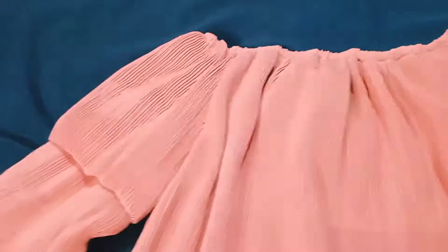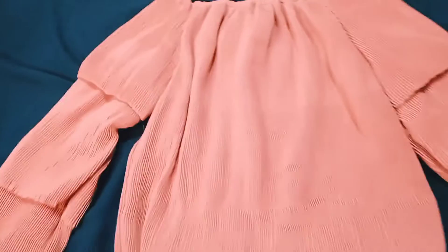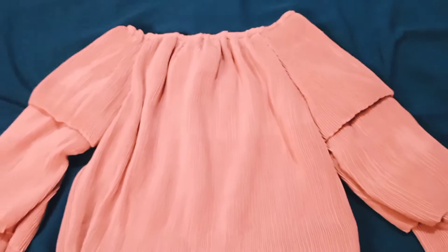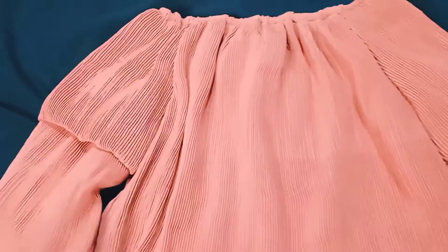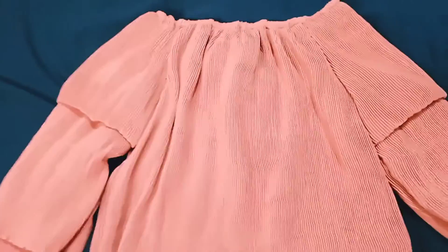This is a top. I'm going to style it with a little bit of jeans on top to show how it looks.